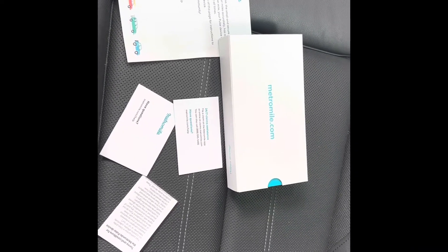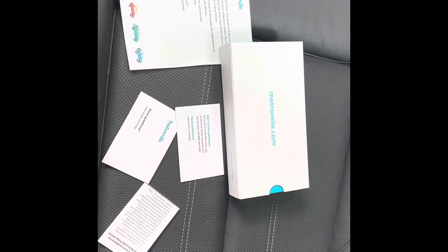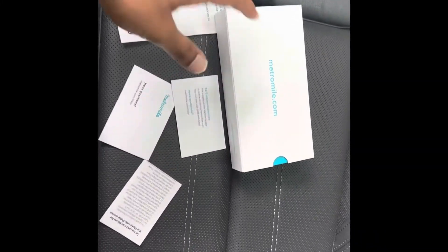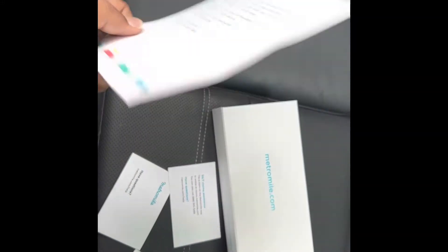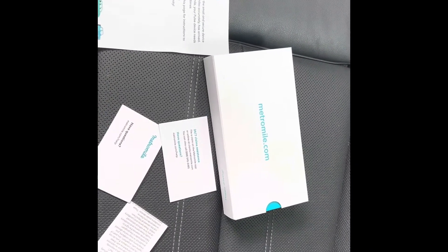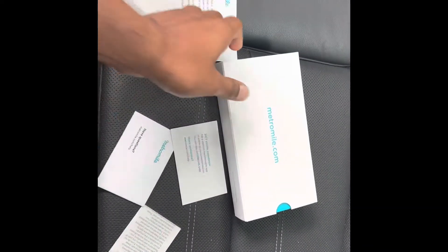If you have taken a Metromile insurance, you will receive a small device from Metromile that we need to plug into the car. This is the package that has arrived from Metromile — it contains the instructions we need to follow to plug in the device, claim assistance numbers, and everything.